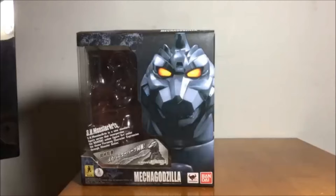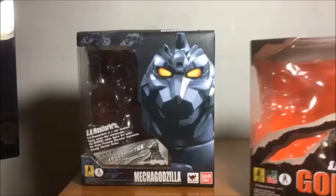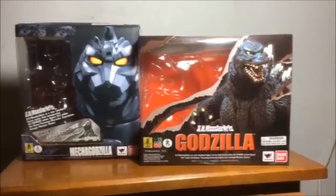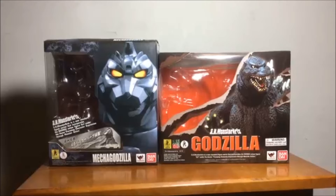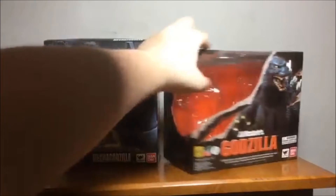Gotta compare sizes. Here is a size comparison — I'm doing this a bit differently this time. Comparing with the Godzilla Birth Version box. As you can see, these guys are right next to each other. The Mechagodzilla box is more of a tall box lengthwise. Once we see the figure, we'll know why. Width-wise is about the same.